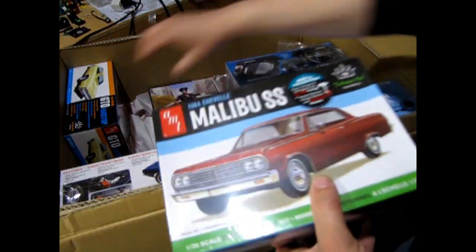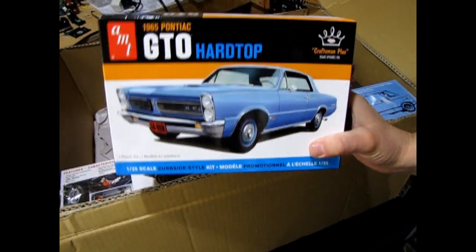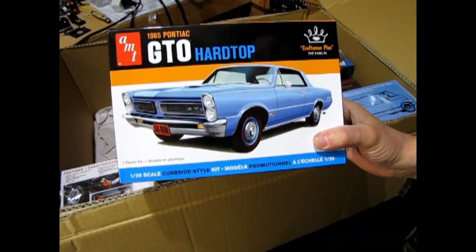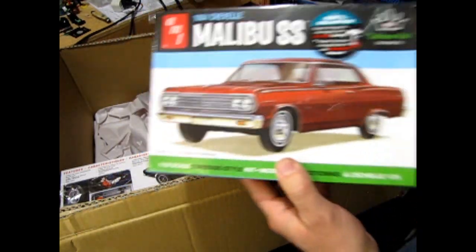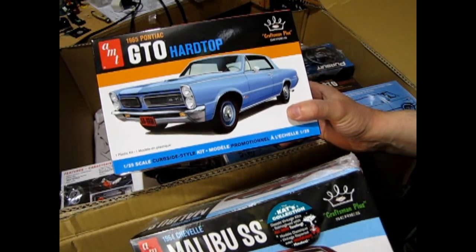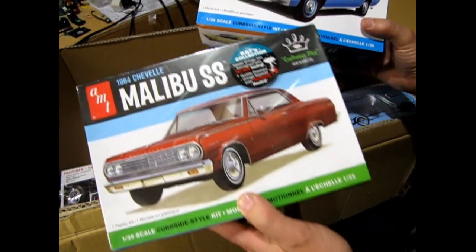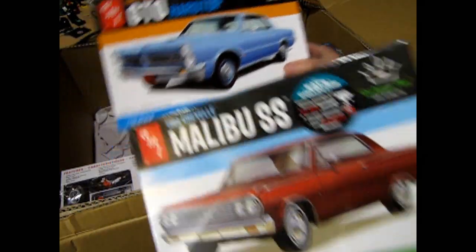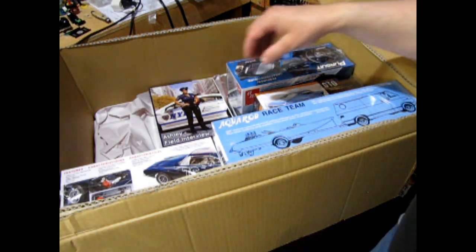I also got the Pontiac. The reason for this is — you know how I'm doing that series of videos where I'm showing everyone how to build stuff for the model car contests? Well, this would be in the Slammer class — or Curbside, even. The Curbside category is models that do not have an engine. These are skill level one entry kits, and I'm thinking of bringing a bunch of these into the Monster Hobbies store before the year ends.